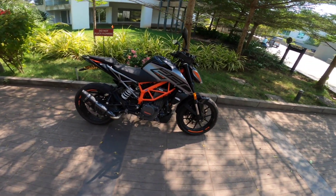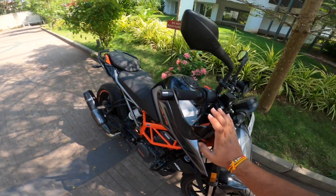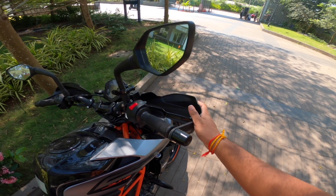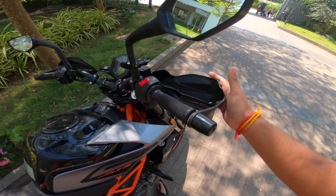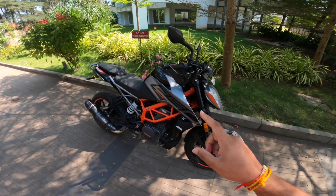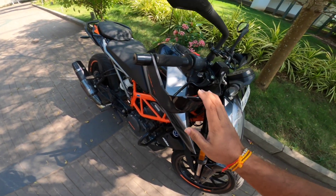Secondly, you will need knuckle guards — also called hand guards. This is a most necessary thing. In case of a slow crash or accident, your liver won't get damaged. If your hand hits the ground, the guard takes the impact. You can get knuckle guards somewhere around 500 to 1,500 rupees depending on quality and material. This plastic one cost me around 1,000 rupees.